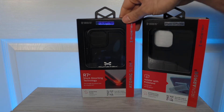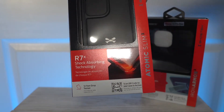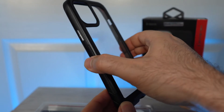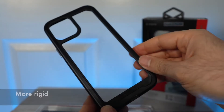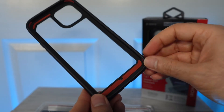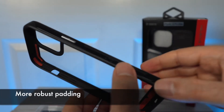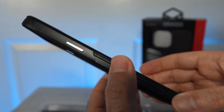The next step up is the Atomic Slim, which has a 12-foot drop rating. Taking a closer look, this case has a harder shell that resists pressure from the sides. The back is clear plastic, providing toughness. On the inside, there are orange spacers providing cushioning for drops. On the sides, there's still grippy material so it's easy to hold on to, though it might be a little slippery toward the top.